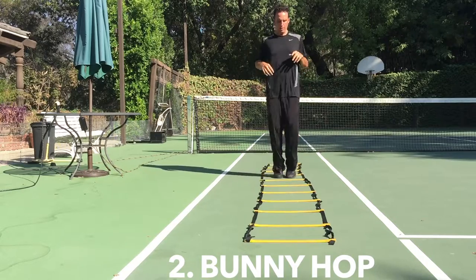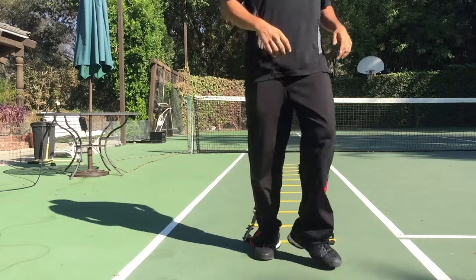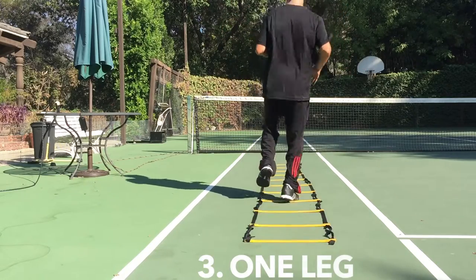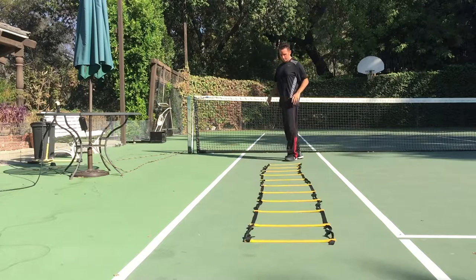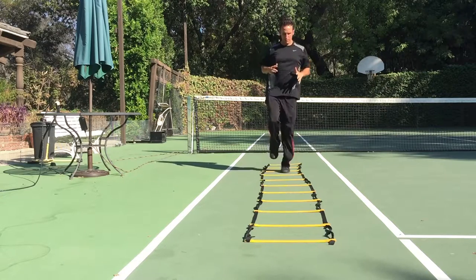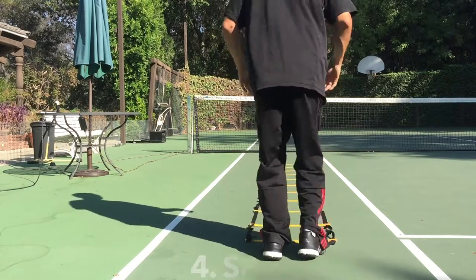Next, it's time for the bunny hop, with or without bunny arms or ears. Next is the one-footed bunny hop. This one's a burner, and if you do it, make sure you switch it up to the other foot on the way back. Great way to build balance and power here.